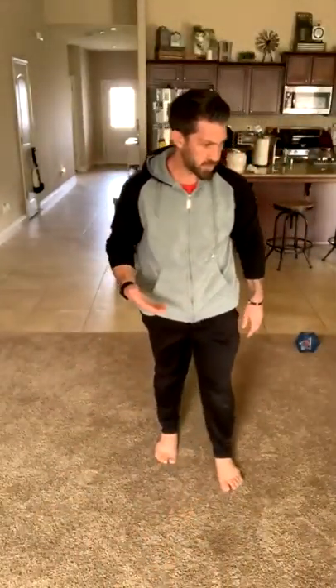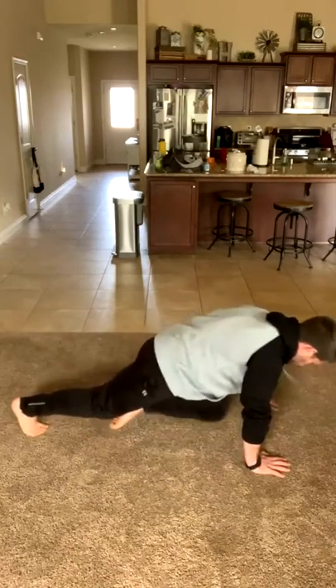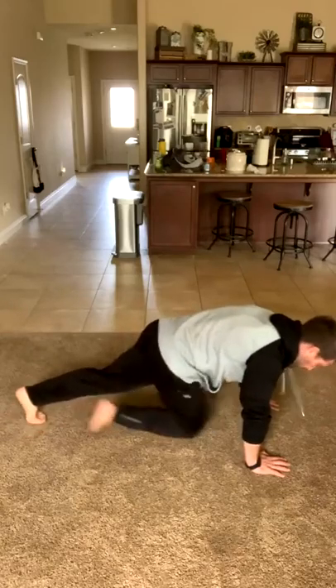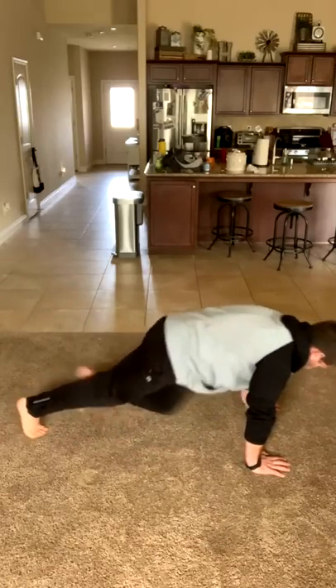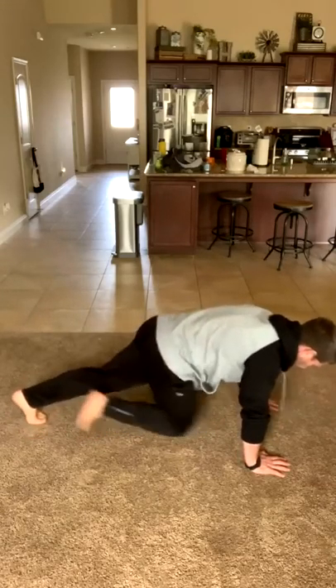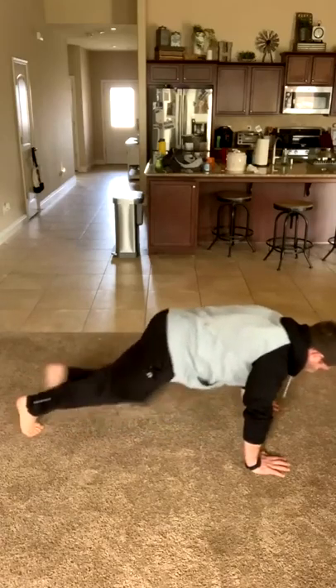Now I've got basically 20 seconds to get in the next position. Next exercise is going to be mountain climbers — 45 seconds. This is a long time to be doing mountain climbers. Typically for mountain climbers, because of how metabolic they are, we usually only do them for about 20 to 30 seconds, but 45 is really to get the heart rate going. It makes it extra challenging as a core position, and you don't need any equipment. Finding ways to challenge yourself without equipment is important.